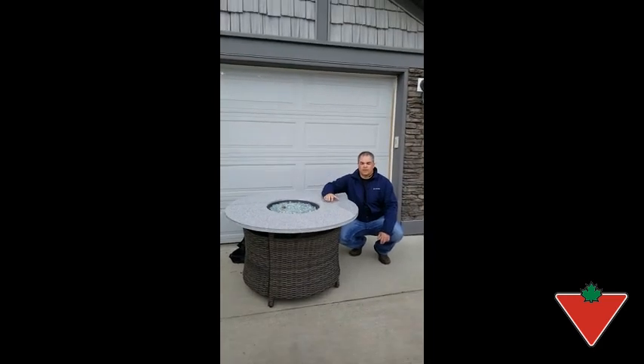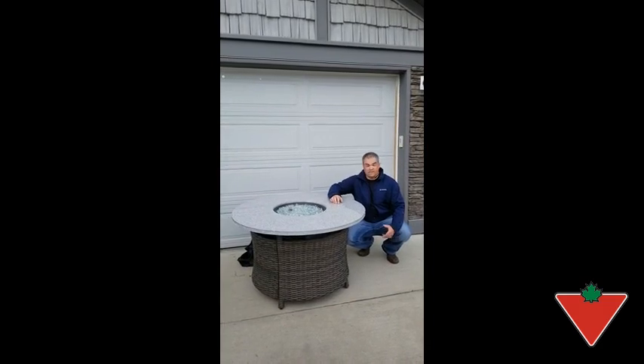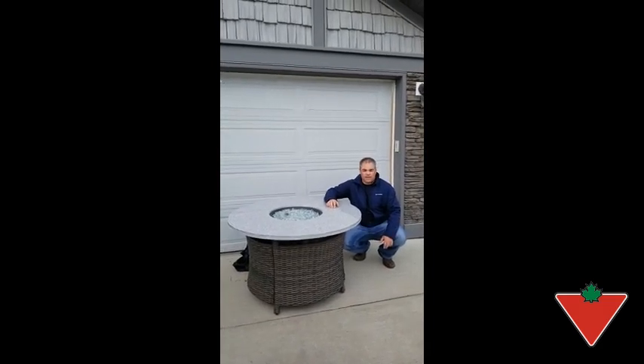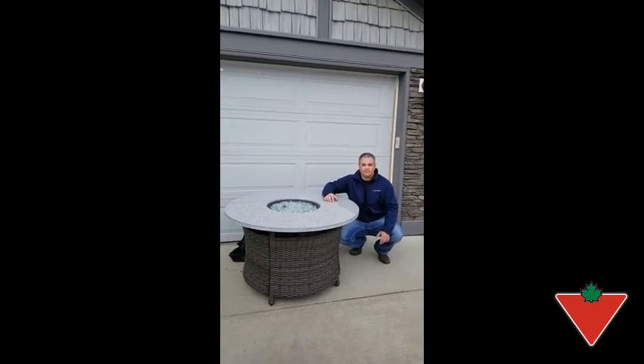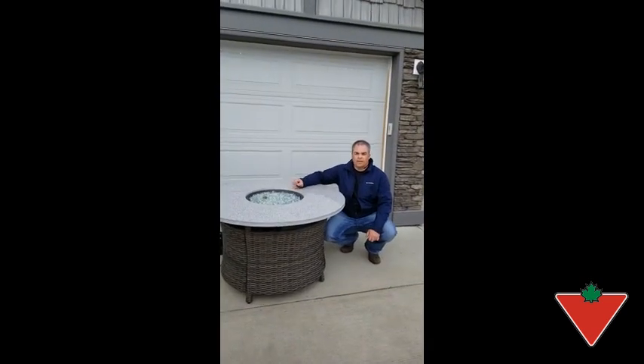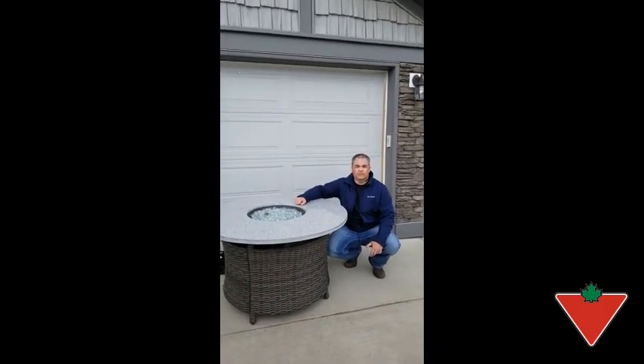The features that I find make this product high quality are obviously its looks, extremely easy setup, and easy to use. It just works and it works well. In summary, I definitely would recommend the Summerhill Outdoor Fire Table to my family and friends.